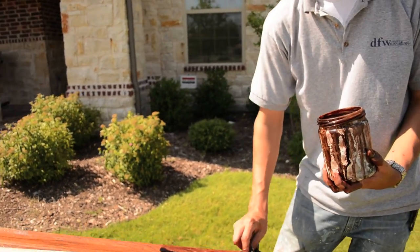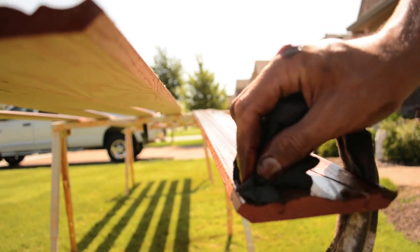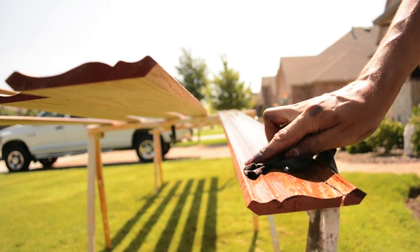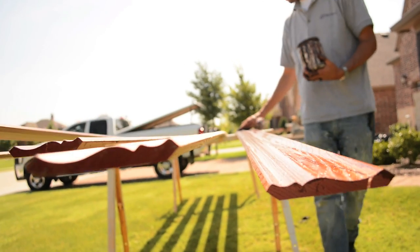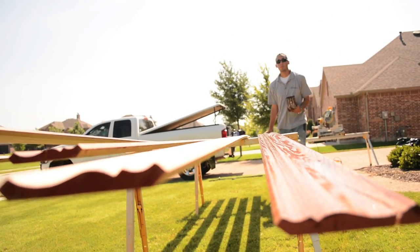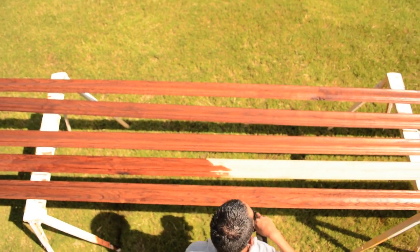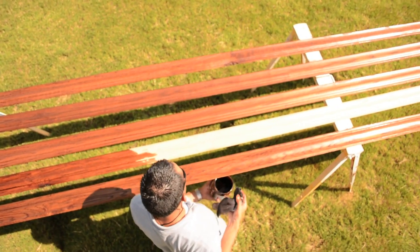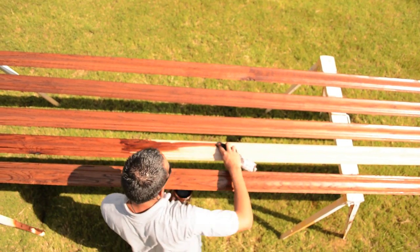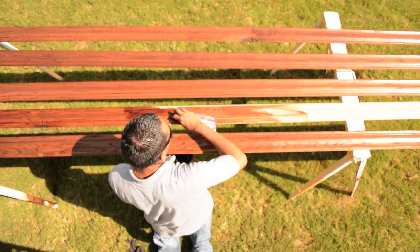Make sure when you get to the end you get all of it, because you never know which piece you're going to need. The key, the key really to consistency is keep the stain moving. Just keep it moving down your whole piece and you should be good. The reason you really want to drench it on there with this stain grade stuff is because if I just pass here just like that, it doesn't get into all the fibers of the wood.